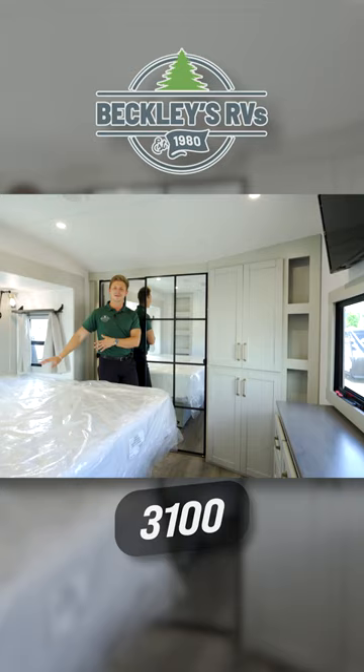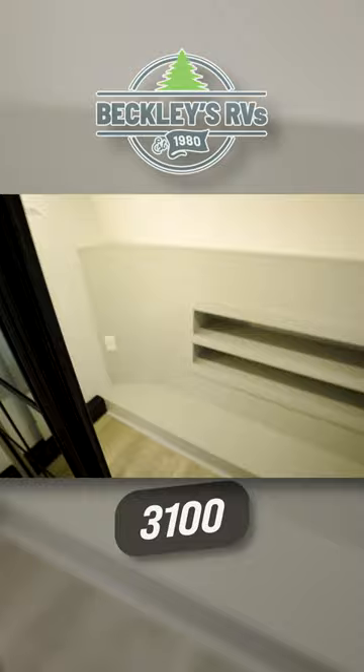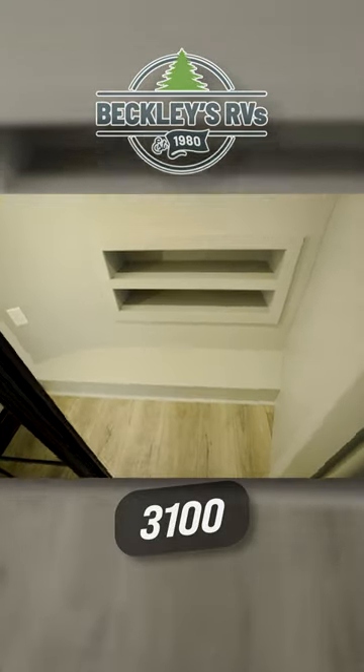Now, because the bed goes out on a slide, I've got a huge walk-in closet. You've got a ton of hanging space and areas there for your shoes to be stowed out of the way.